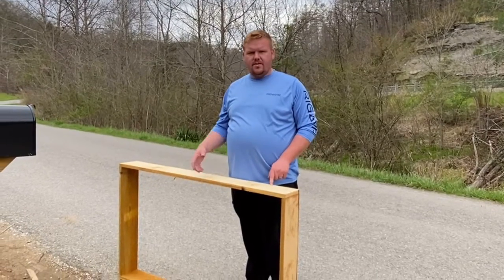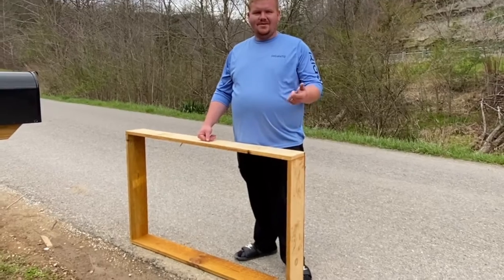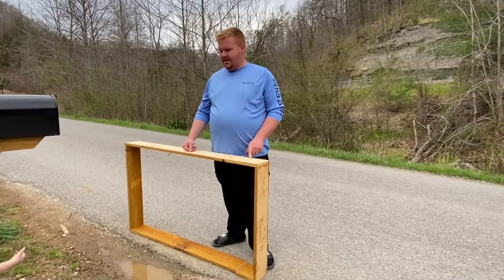Here guys, I surprised my wife and made her a little flower bed around the mailbox, and she said it wasn't the right size. So I'm going to cut it down seven inches shorter, put it back around it, and we'll let you guys see what you think about it.